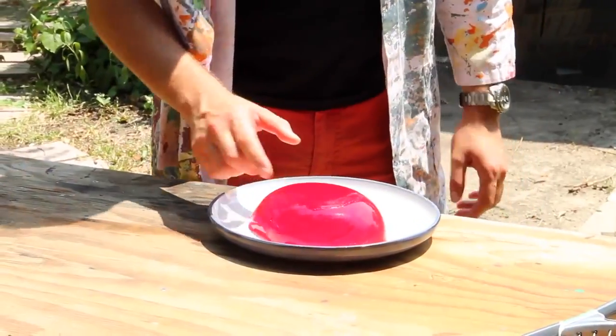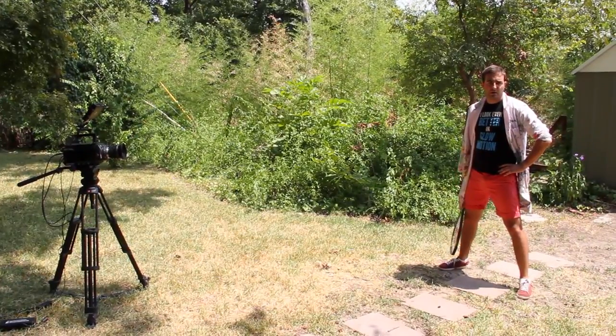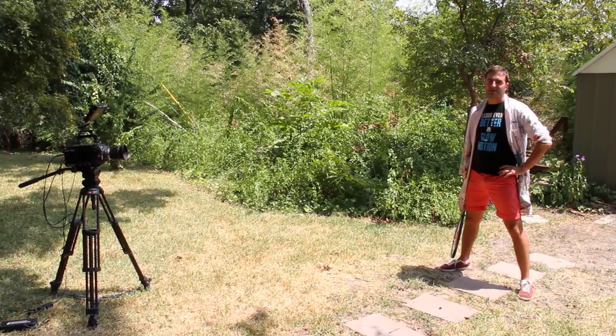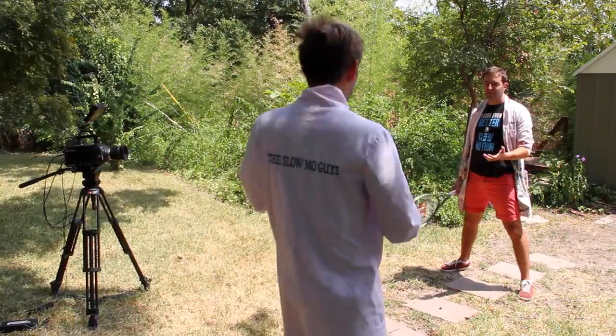So we've got a variety of colours, haven't we Dan? We're starting with some red — some lovely red. What are the chances this will go right the first time? Absolutely not. We've got five for a reason — and it wasn't for different colours, it's because I'm going to mess this up. I've never hit jelly before.